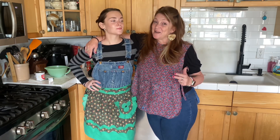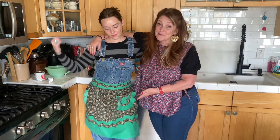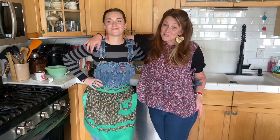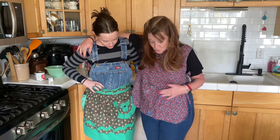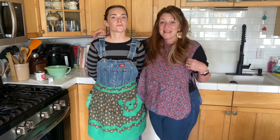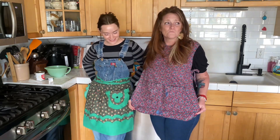We wanted to talk about our aprons before we get started. Who knows where this one came from, but it's super cute and festive with little Christmas trees. This is the special one my mom made probably in the 70s. It used to be hers — there's a bit of tattered edges. She used to make my clothes and I just... I'm so sorry. It's okay.